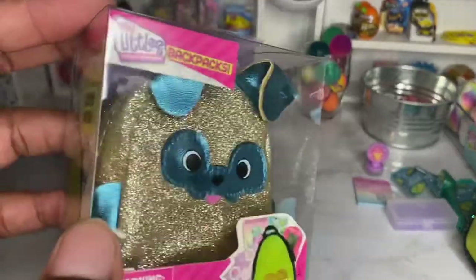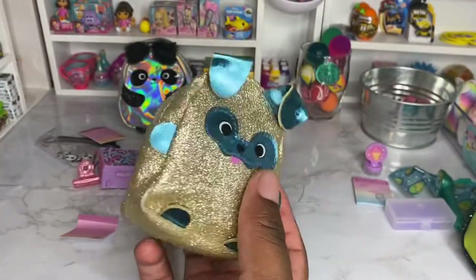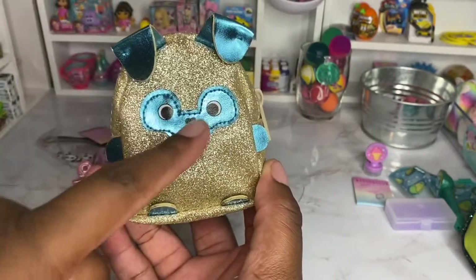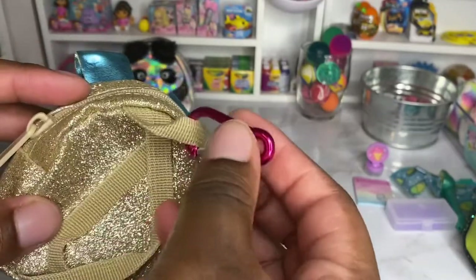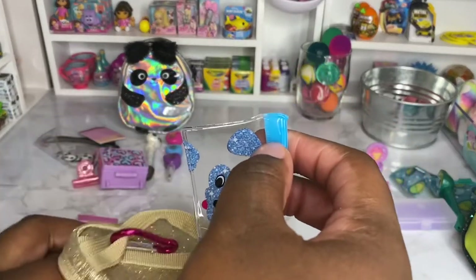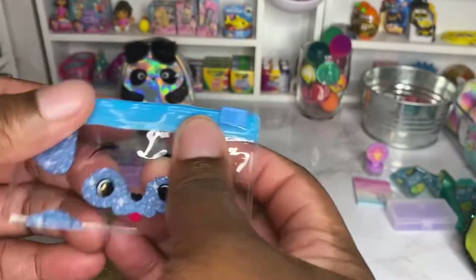We're heading over to our last backpack — the puppy glitter backpack. Look at the gold and the glitter. It has floppy ears that aren't glittered, and then the face. The only thing that's glitter is the body. It has straps and this time the clip is hot pink. It has little feet. The first thing we have is this pencil pouch — you guys, this is so cute, and it has the workable zipper.